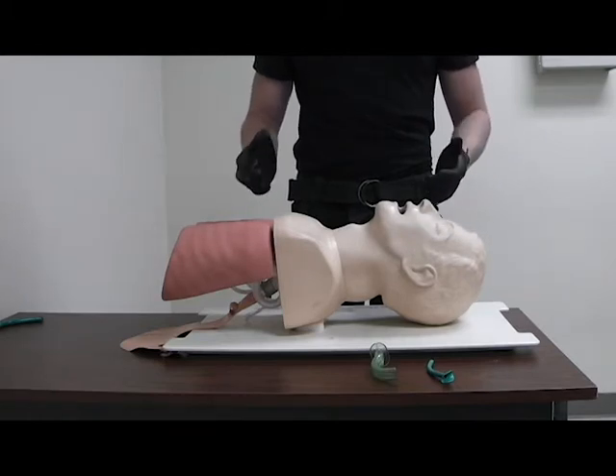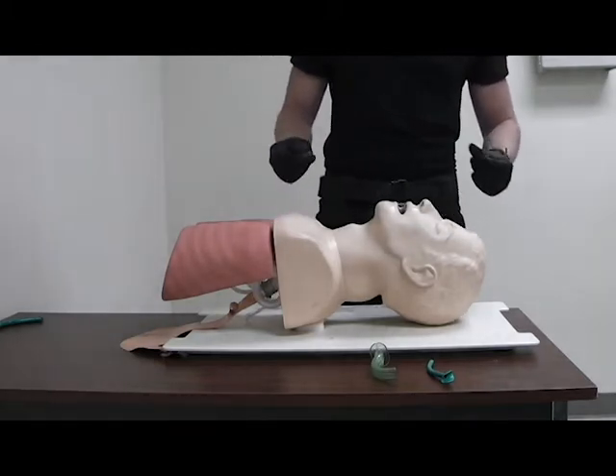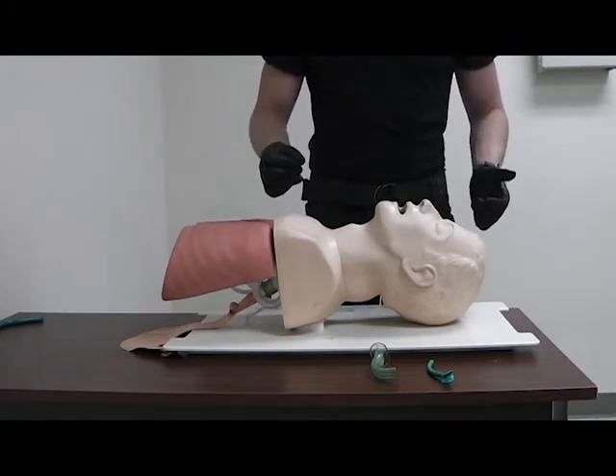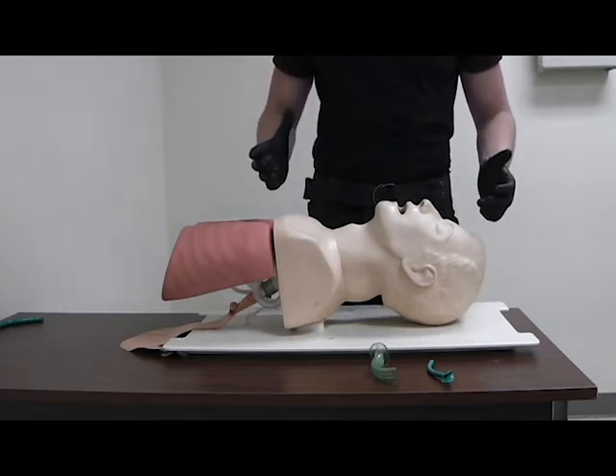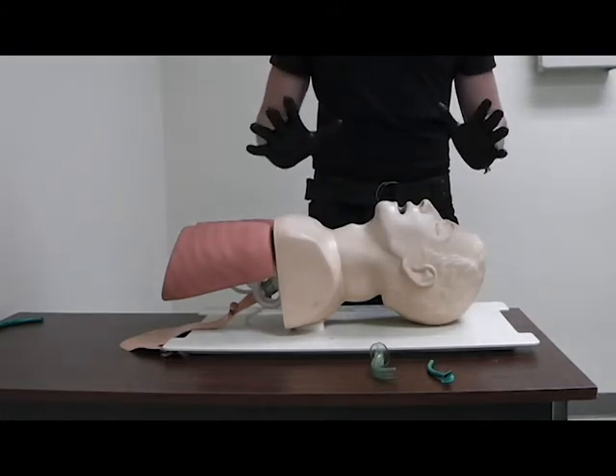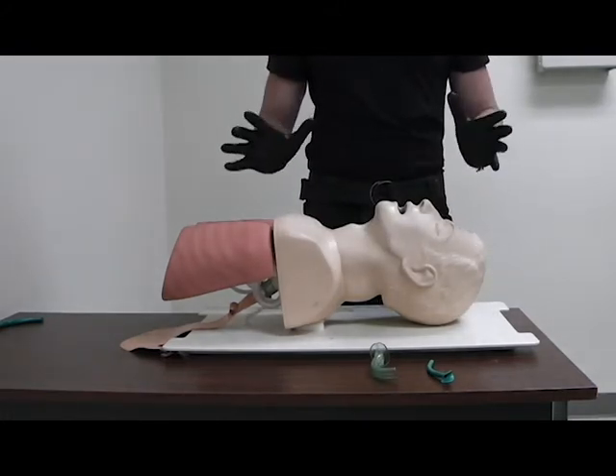This is a demonstration of oropharyngeal and nasopharyngeal airways for airway support. For an apneic, unconscious patient, you want to ensure you have PPE and BSI and that the scene is safe.